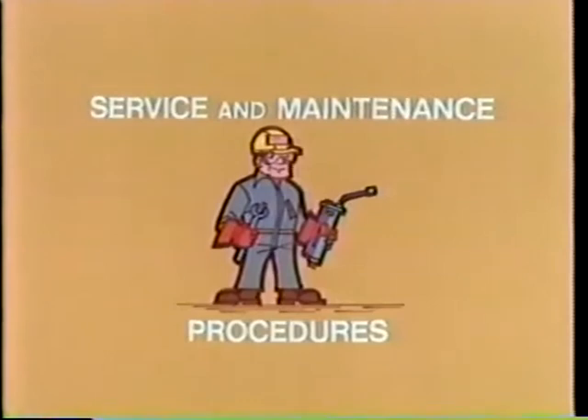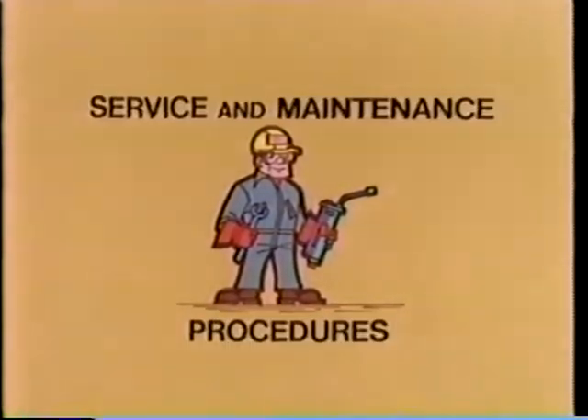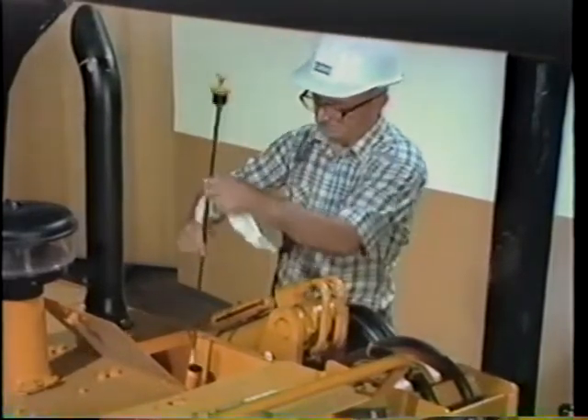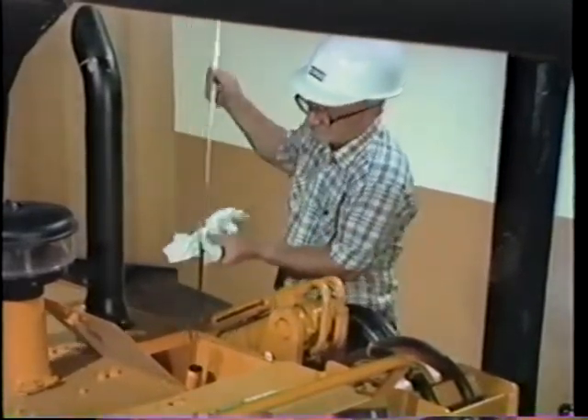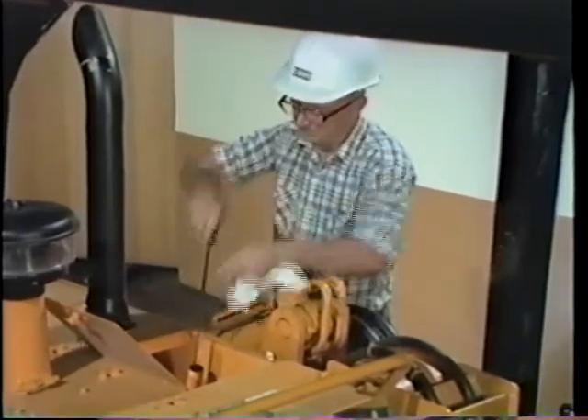The rest of this film on the Case crawler is for those of you responsible for the service and maintenance of the machine. There are two very good reasons for proper service and maintenance: to protect the owner's large investment and to keep the machine in safe operating condition.